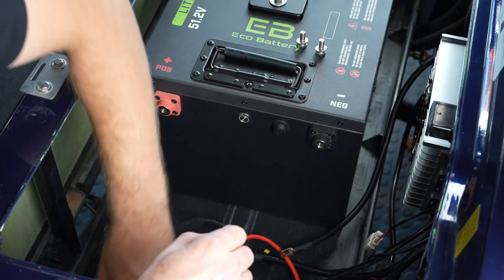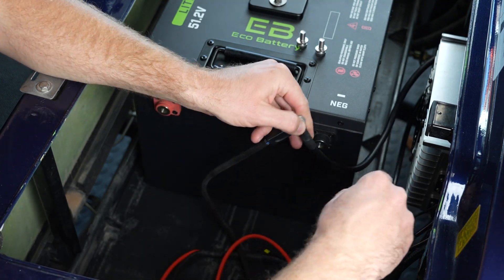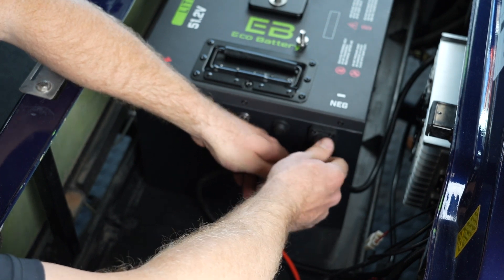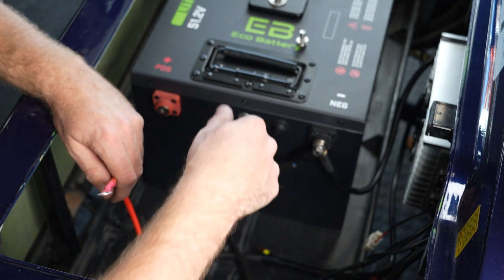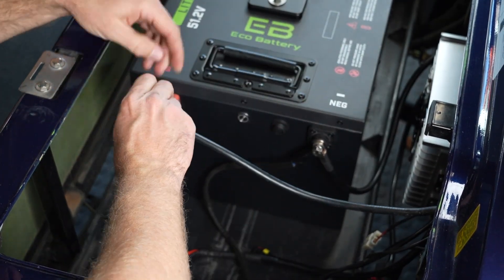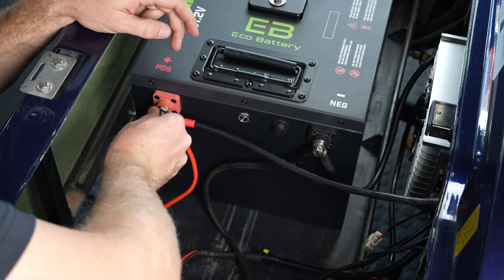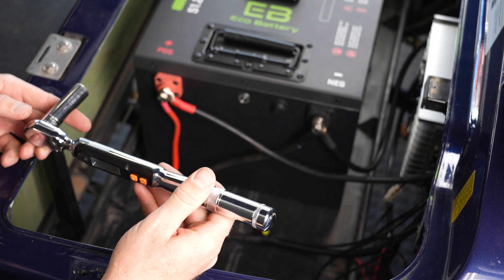Our next step is to install our charging cables and our battery cables. The cable installation will be the same for all batteries. Always stack the cables in order from the highest load to the lowest load, with the charger on top and the battery cable on the bottom closest to the terminal. Torque the terminal bolts to six foot pounds or 72 inch pounds.